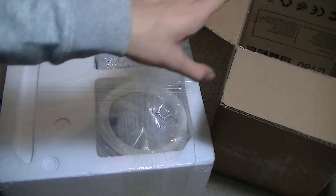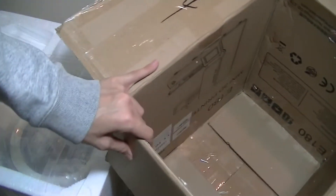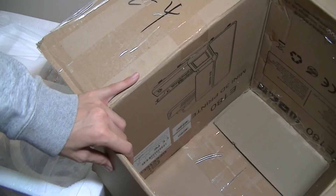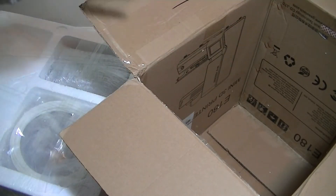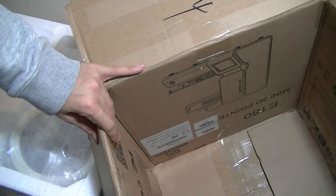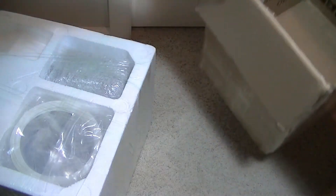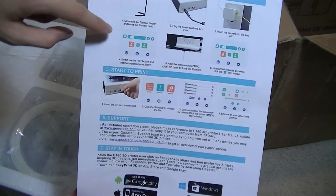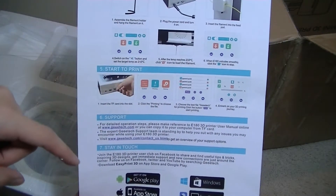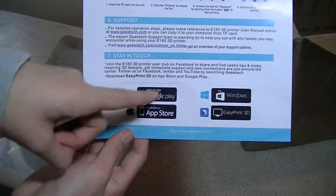Taking the styrofoam out of the cardboard, we can see all the contents in these pockets. Interestingly, the logos are on the inside of the box — maybe it was folded the wrong way or disguised for customs. You can see this is what the box really should have looked like, with the E180 branding and a QR code you can scan with your phone. The paperwork also includes a setup process for the filament stand, power, and downloading the app through the Play Store, iOS Store, or for Windows.